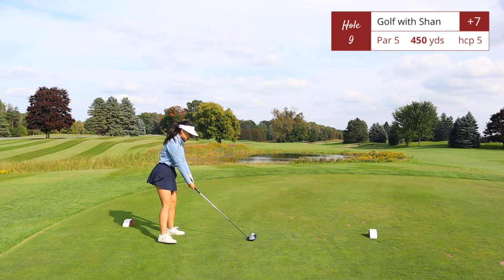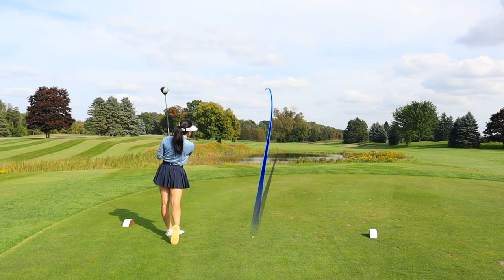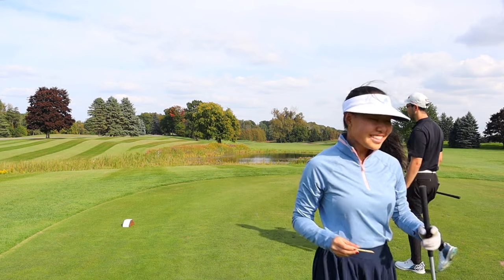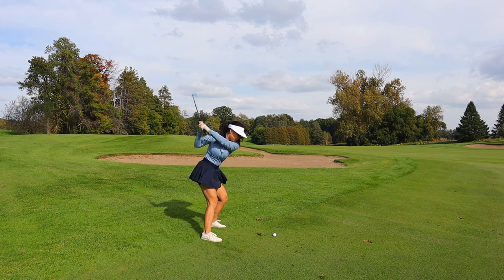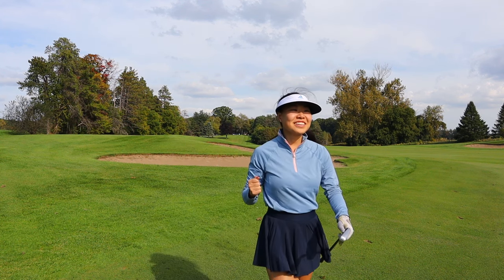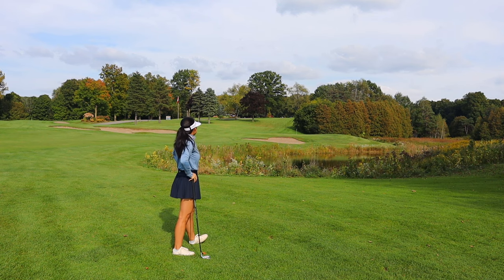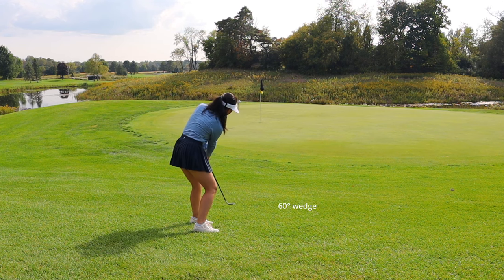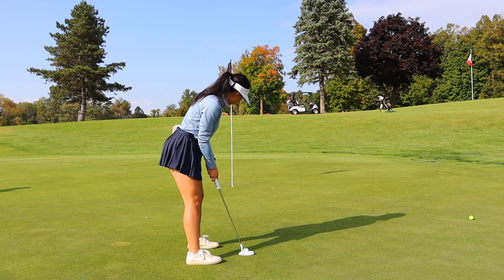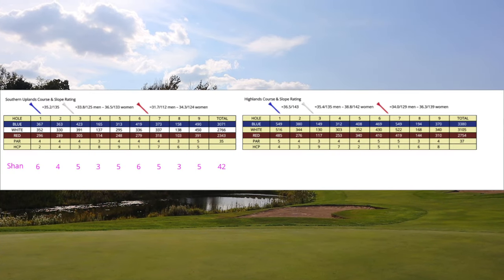Hole number nine, par 5, 450 yards — the first and only par 5 on this nine. It's a dogleg left, but you do have a lot of distance to go straight just over the hazard off the tee. Good thing I took an iron, because there is a water hazard on the right in front of the green. And that was the Southern Uplands nine holes. The back nine is going to get a lot more interesting!